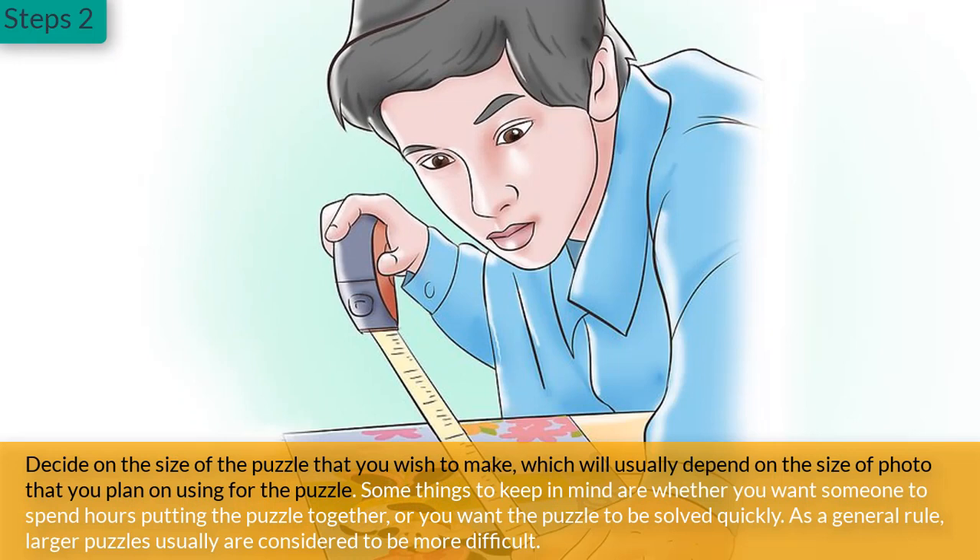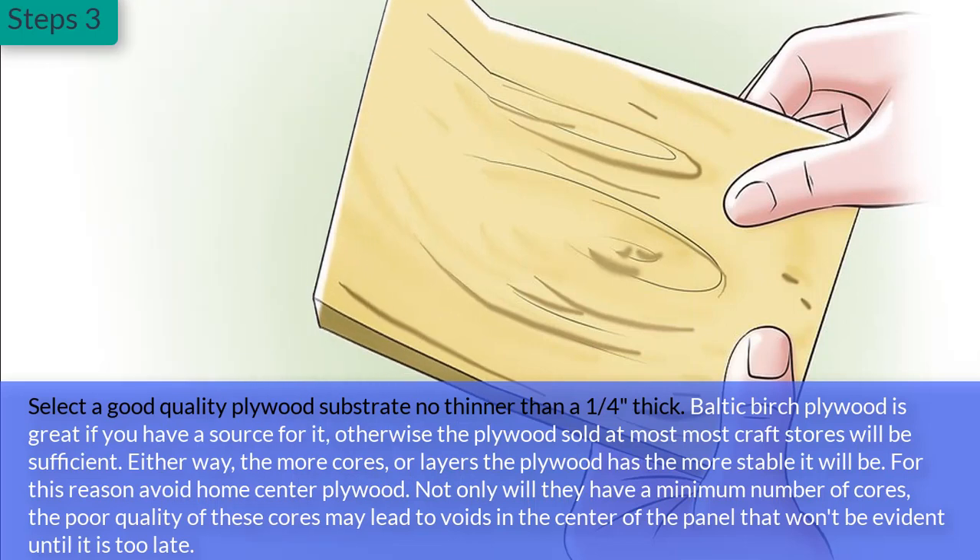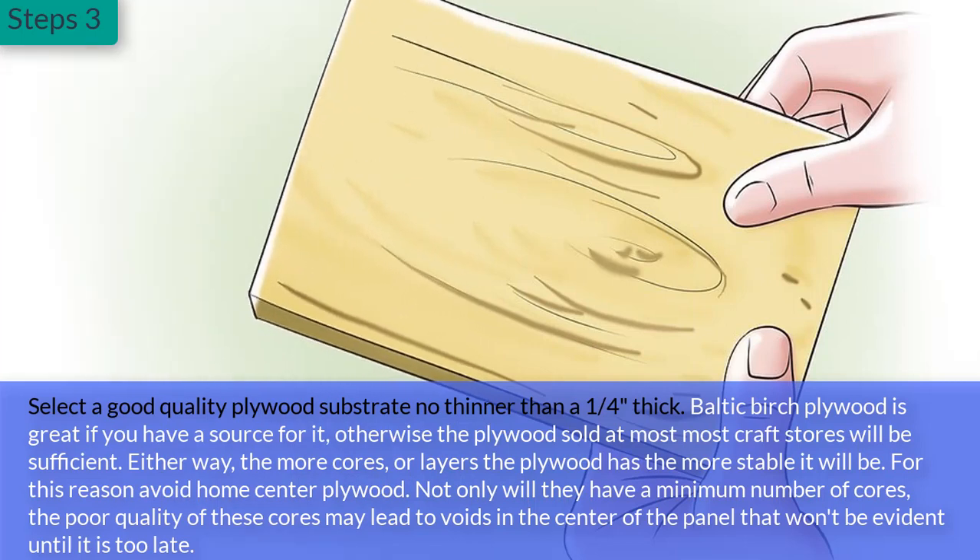Step 2: Decide on the size of the puzzle that you wish to make, which will usually depend on the size of photo that you plan on using. Some things to keep in mind are whether you want someone to spend hours putting the puzzle together or you want the puzzle to be solved quickly. As a general rule, larger puzzles are usually considered to be more difficult.